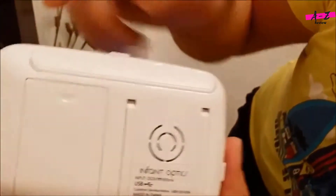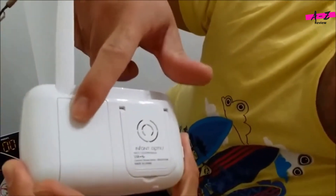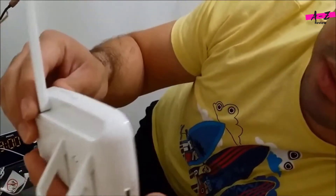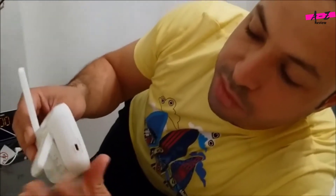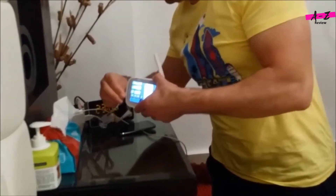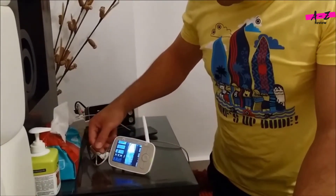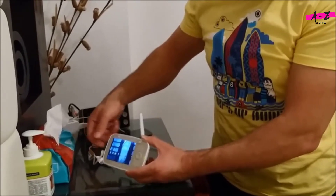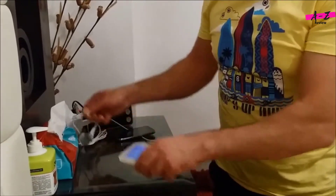On the back of the device you have the antenna, which you can flip up, a speaker, a battery cover, and a little stand. The problem I found — not a big deal — is that when you're charging the device you can't use the stand properly because the cable gets in the way. The design should have the cable port on the opposite side so it doesn't make it unstable like this.